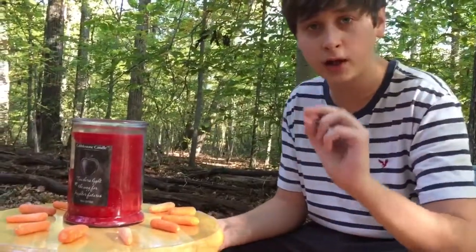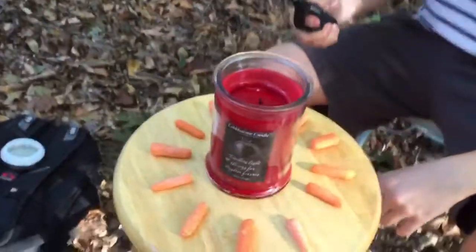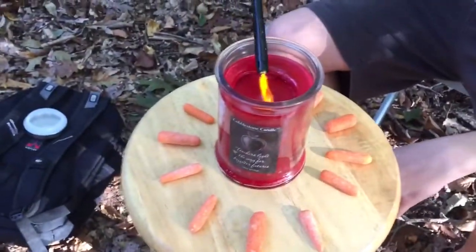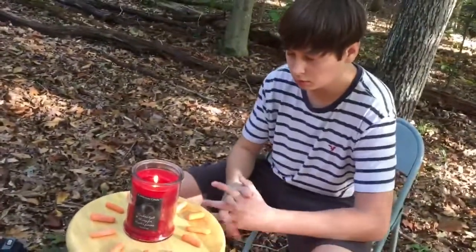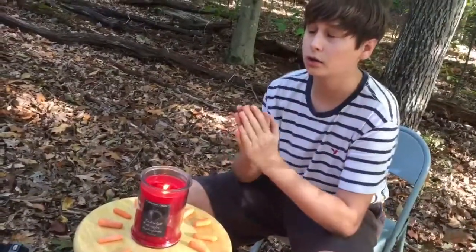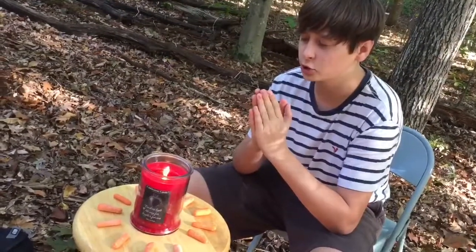You need to follow exactly what I do. Oh bunny god, as we come before thee, we ask that you show yourself.